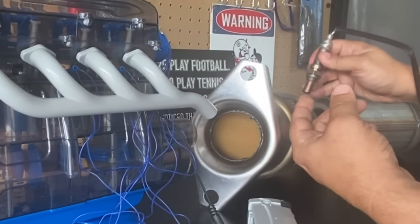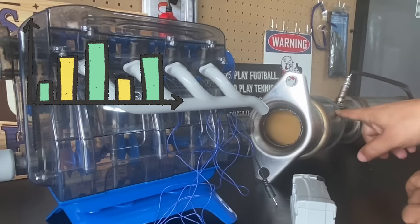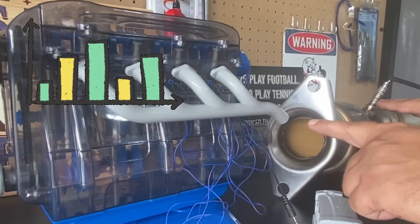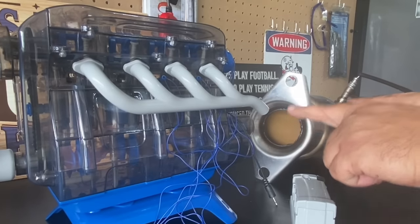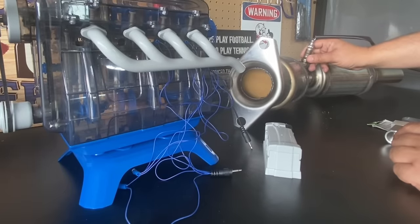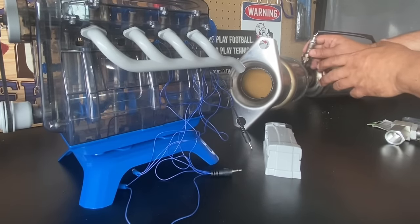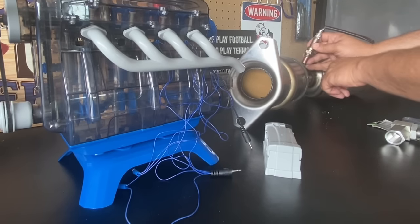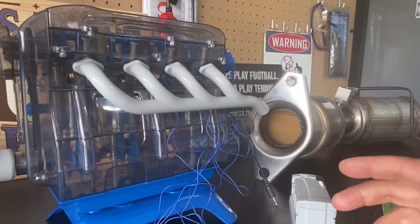The vehicle monitors the readings from the post-cat oxygen sensor. Ideally, you want a rich-lean-rich-lean condition up front, while the rear oxygen sensor should be steady — barely moving. That's how the vehicle determines your catalytic converter is working correctly. By keeping the oxygen sensor a little bit out of the way, these aftermarket catalytic converters do a good job of keeping your check engine light off even though the converter isn't performing well.